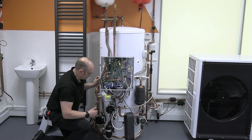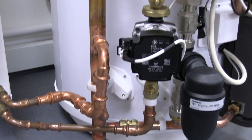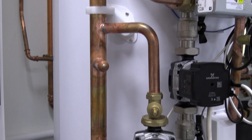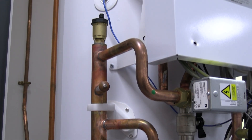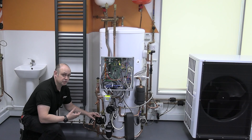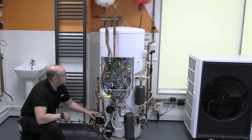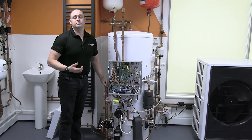On the heating side, we've got a zone one pump connected onto a low loss header. That's how it comes as standard, but on that low loss header you can also see options for adding an additional zone, and even a hybrid option if you wanted. So you've got quite a bit of variability with that low loss header, and it helps a lot on the heating side. That's a brief overview of the pre-plumbed cylinder.